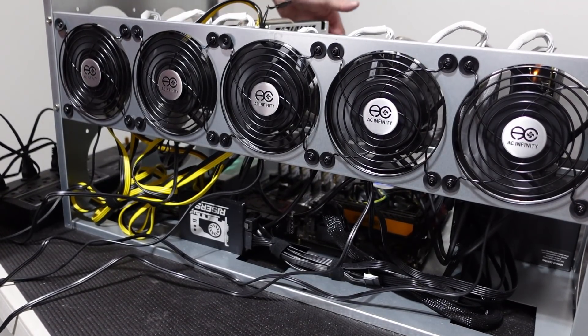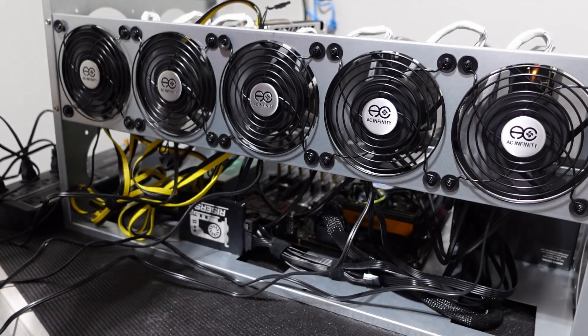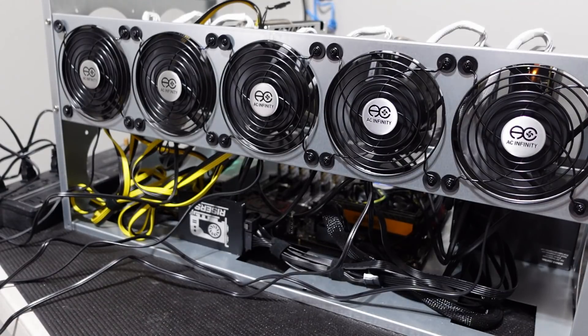All of our fans are on — we're getting some nice airflow over here. These are 51 CFM so they'll do significantly more than the GPU Risers fans at 38 CFM. You can really feel the great airflow coming across. My next step is to put this back in the mining room in the exact same location it was, let it mine for a good while, and then check the temps in HiveOS. At nearly double the CFM, we should see a significant difference in cooling.